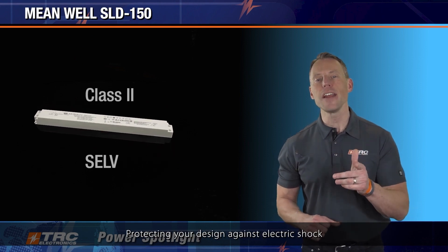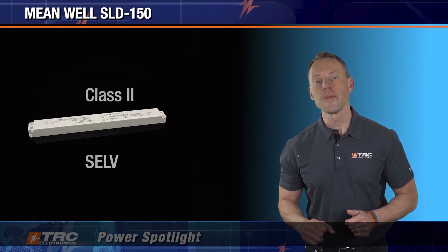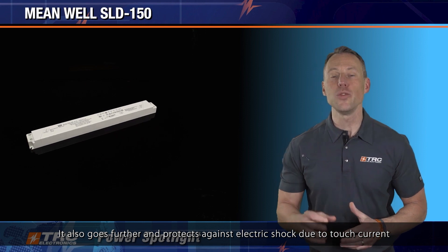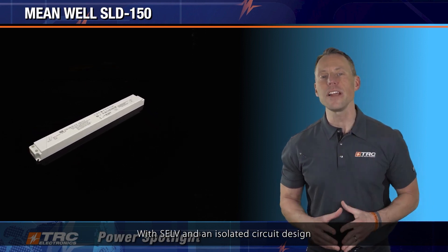The SLD-150 meets Class II and SELV standards, protecting your design against electric shock and other hazards and failures that may occur. It also goes further and protects against electric shock due to touch current. With SELV and an isolated circuit design, this series can be a safe indoor LED driver solution.